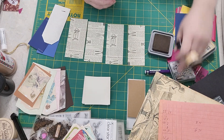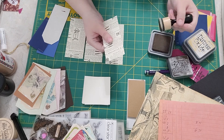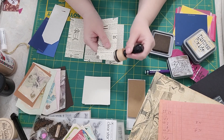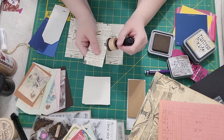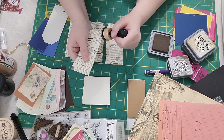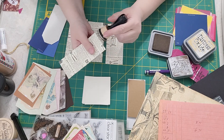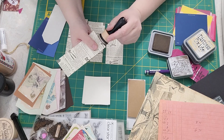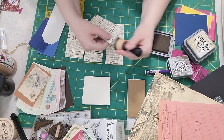We're going to use the walnut stain by Tim Holtz. We may also use antique linen, but mainly the walnut stain. This stain is so pretty — it darkens things up really nicely around the edges. It's darker than vintage photo and it looks really old and worn, maybe even a little singed, which is kind of a cool different look.